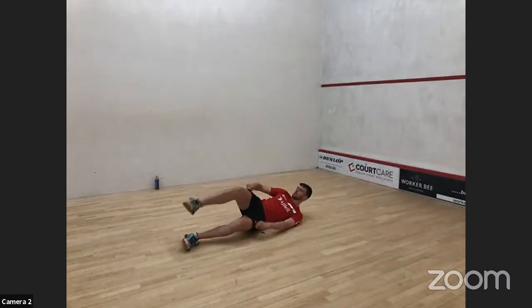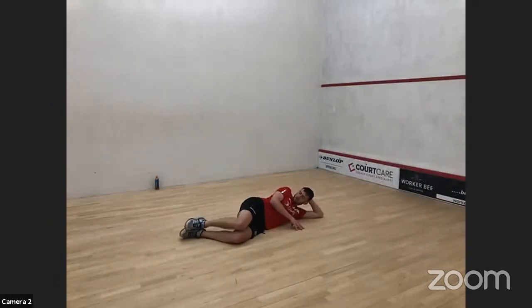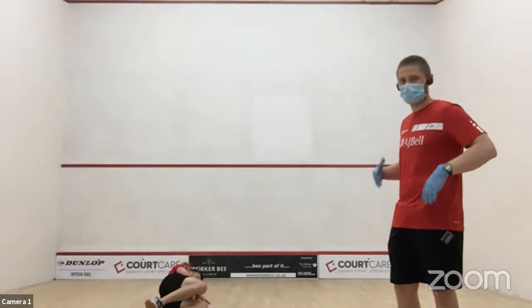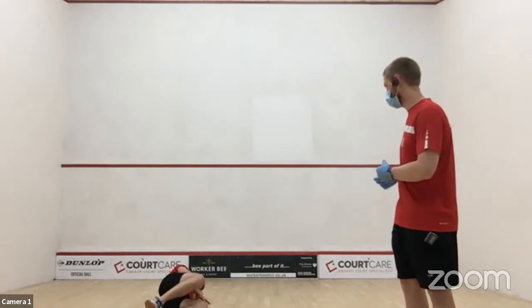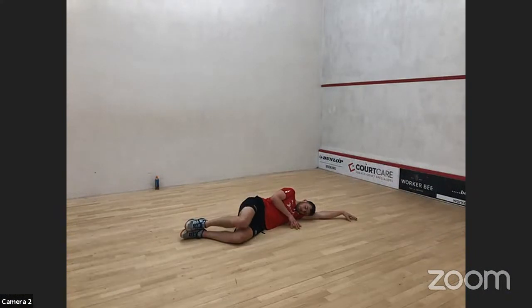We did clams last week. Lie on your side, feet on top of each other, bend your knees forward, keep your heels together, and then just lift your knee up and down — ten on each leg. Real focus here to make sure those hips stay on top of each other and aren't rolling backwards. And this session will be very much appropriate to whatever level you're at.